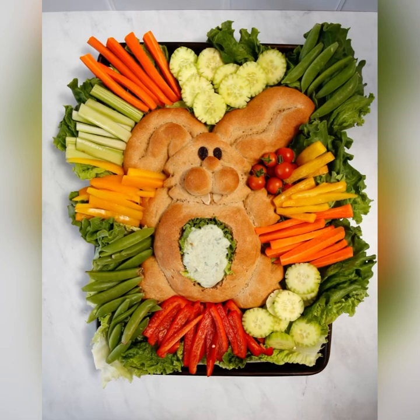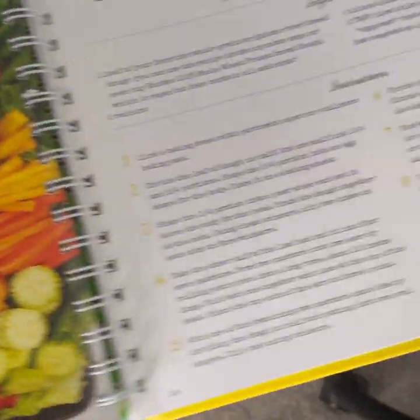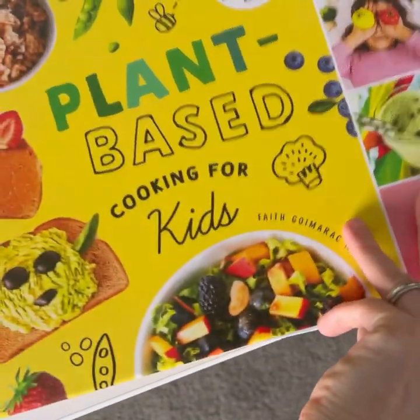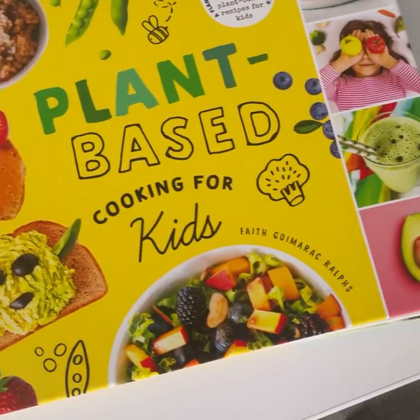Once it's baked, you'll hollow out the tummy and surround it with lettuce and vegetables, then fill it up with dip. This recipe is in my cookbook, Plant-Based Cooking for Kids, which I highly recommend you check out — the link is below.